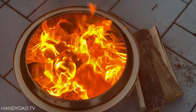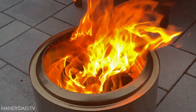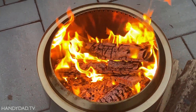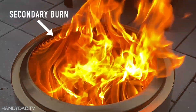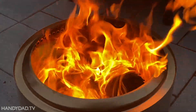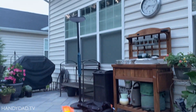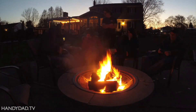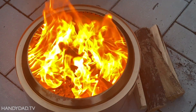Normal fire pits are starved of oxygen because it only comes in from the top of the fire. Solo Stove provides an abundance of oxygen at the bottom of the fire where it's needed the most, plus superheated oxygen coming out of the holes at the top. That's what enables the mesmerizing secondary burn that makes this fire smokeless. Even after the fire has slowed down, you can see very little visible smoke — there's just no comparison to the beauty of a Solo Stove fire.